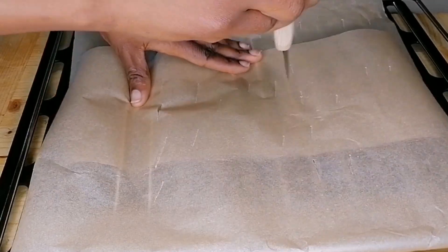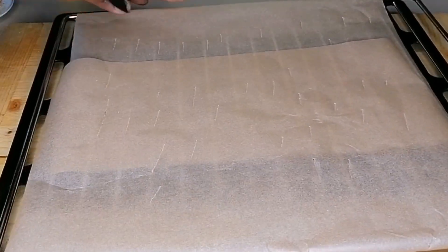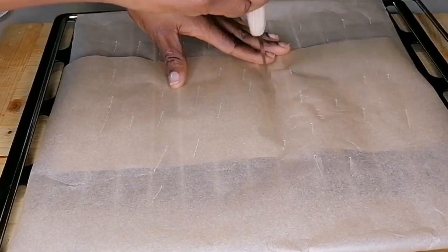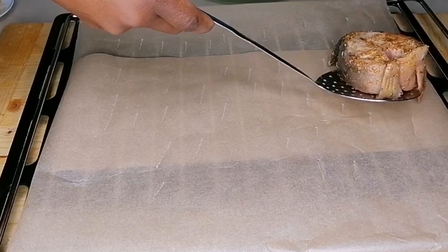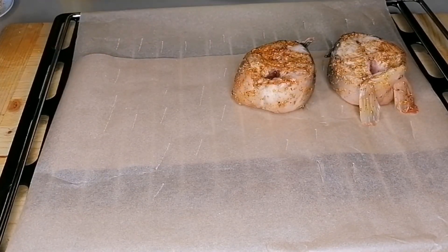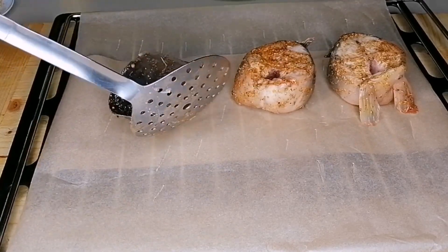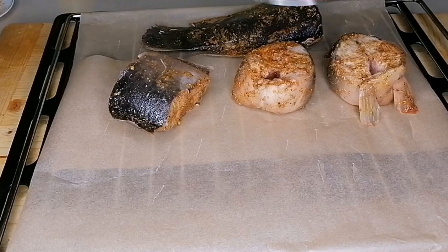So here I have my wire rack lined with parchment paper. I'm just using a knife to make cuts on the parchment paper so the liquid from the fish can have a place to escape from. I'm going to place the fish on the wire rack, then place this in my preheated oven and bake at 180 degrees for 15 minutes.